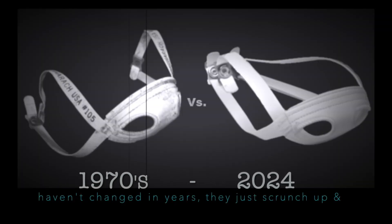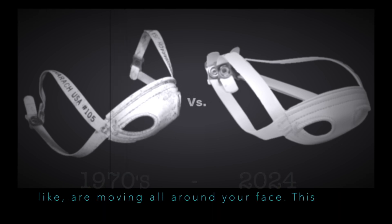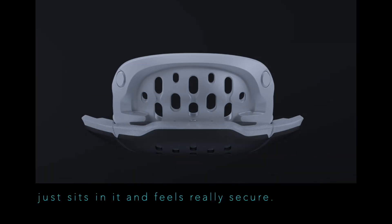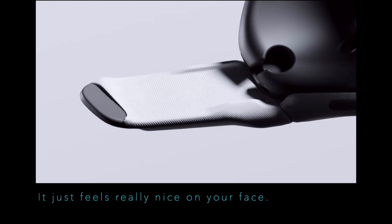With those old chin straps that haven't changed in years, they just scrunch up and are moving all around your face. This has a nice little pocket where your chin just sits in it and feels really secure, and the materials are super soft — it just feels really nice on your face.